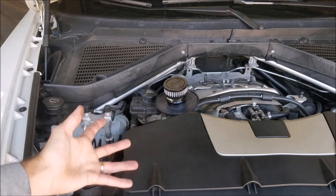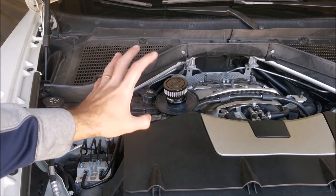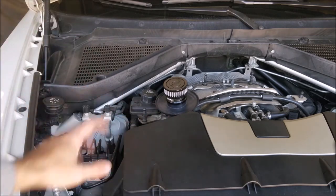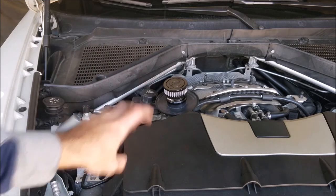Crankcase pressure is a real thing and it's a serious problem — always something you have to combat, especially as an engine gets more worn and you get more blow-by as it gets older. This should really help with that, and it costs less than $100. So it's hard to argue with two minutes of work and a hundred dollars to help prevent a lot of issues while also potentially getting more power and fuel economy. It should pay for itself depending on how long you drive your car.